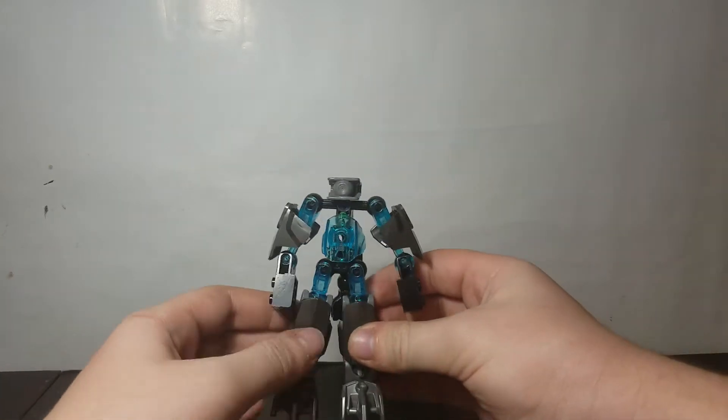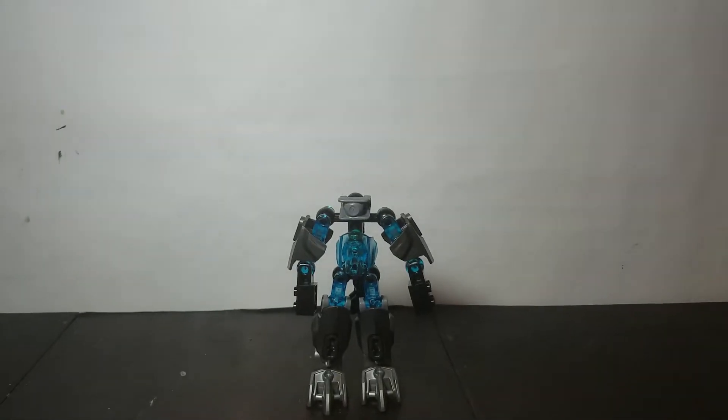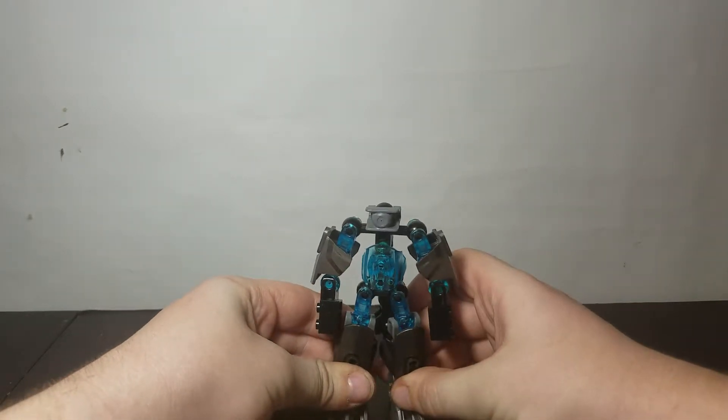Hey guys, Kanamukip here. Today I'm gonna be showing you a bioformer — it's technically not new, I built it a long time ago. I have a lot of bioformers I built a while ago that I haven't shown you guys, so I'm just gonna start doing that today. We're gonna be taking a look at my bioformer called Project 106.